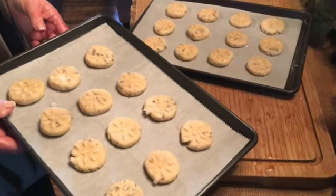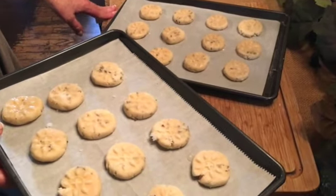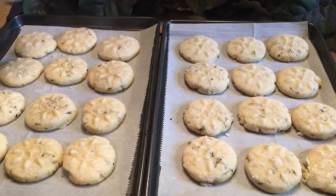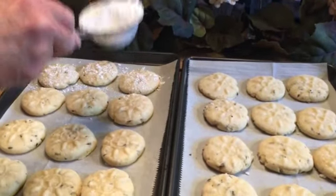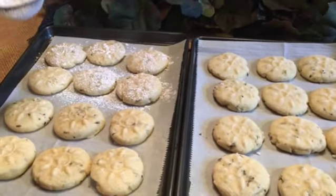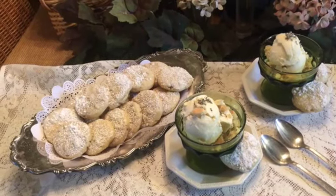You've preheated your oven to 375 and now the trays go into the oven for about five to seven minutes. Our beautiful cookies are out of the oven and have cooled a little bit. Now, just using a sieve and some powdered sugar, I'm going to give them a light dusting of powdered sugar before I put them on a plate.